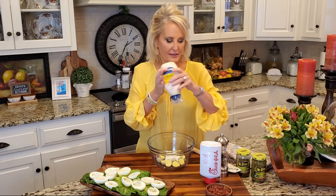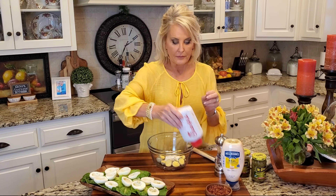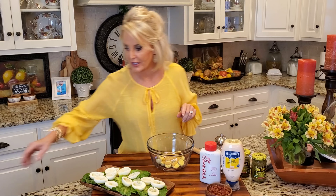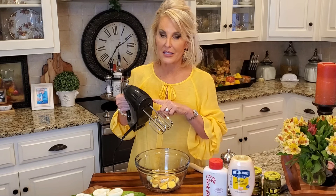There we go. We might add a little bit more at the end, we'll see. And then we're also going to add a quarter cup of Chick-fil-A sauce. This Chick-fil-A sauce gives these eggs a smoky, sweet, savory, just delicious flavor and they're out of this world. Now the only way to get really good, fluffy, creamy deviled eggs is to bring out your mixer and that's exactly what I'm doing.